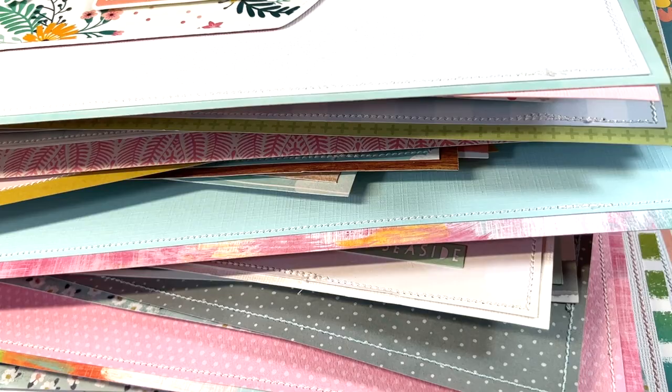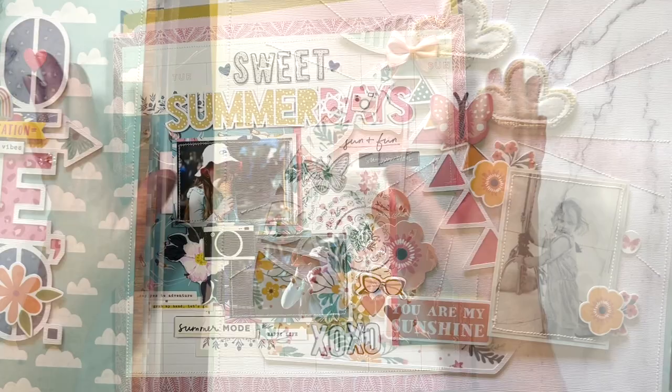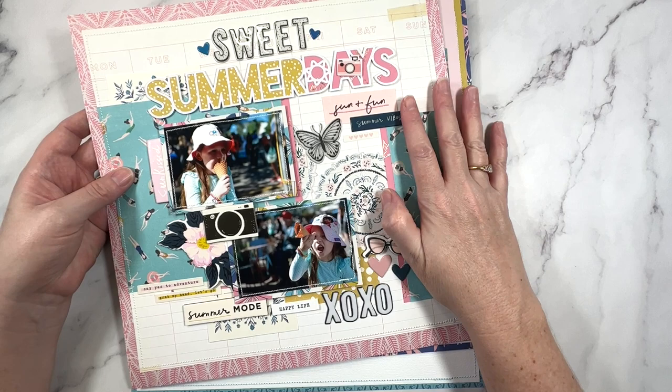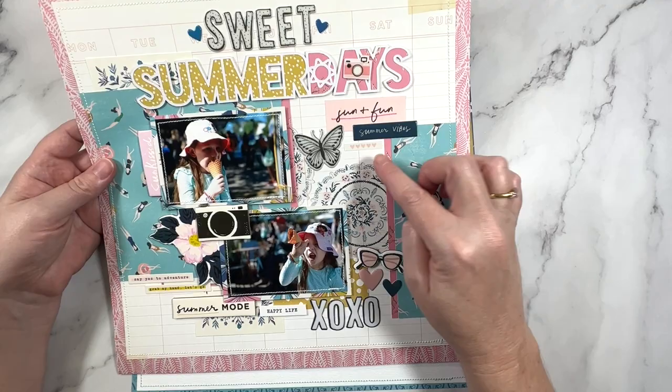Hey creative friends, it's Gwen. I'm back in the studio today and I want to share some summer scrapbook inspiration. I've been organizing a lot of my layouts lately. I happen to have all of these pulled out of the albums, so I want to share them. I've broken them down by manufacturer and I want to start with Maggie Holmes.